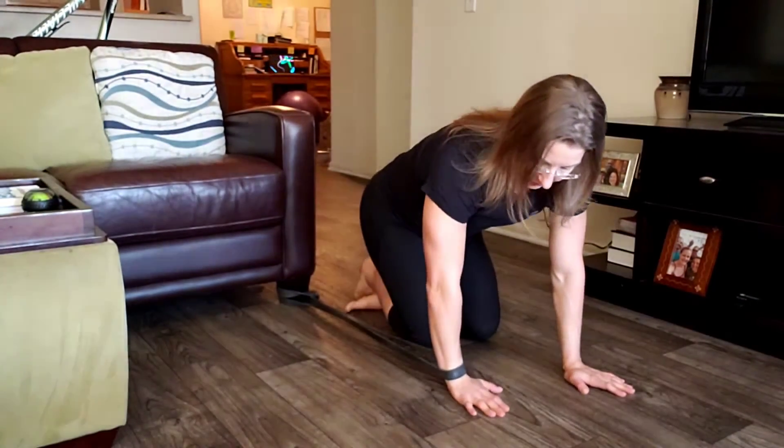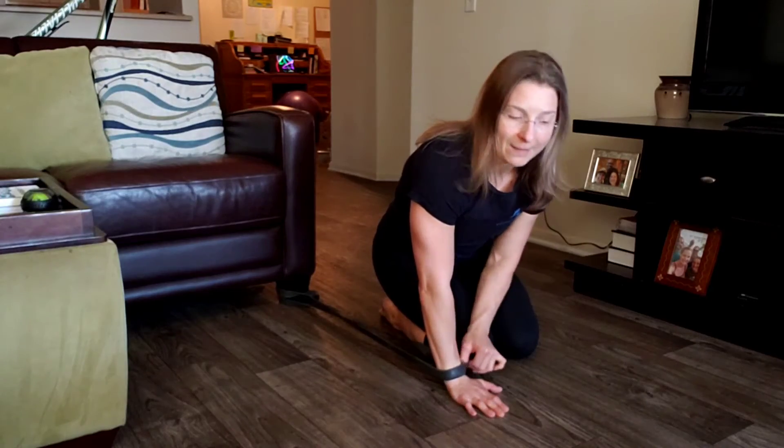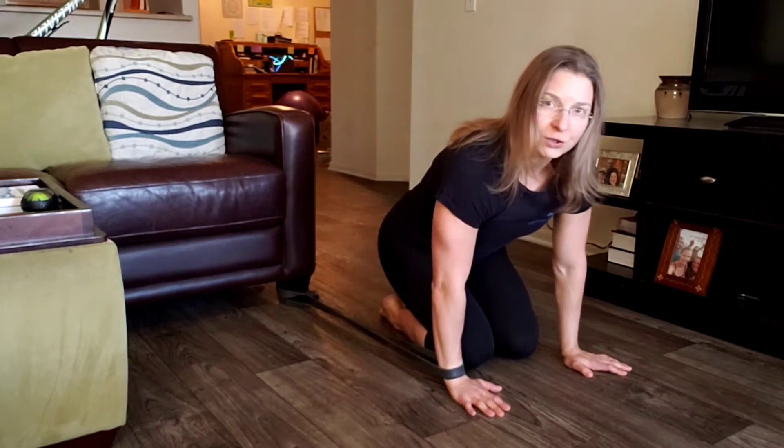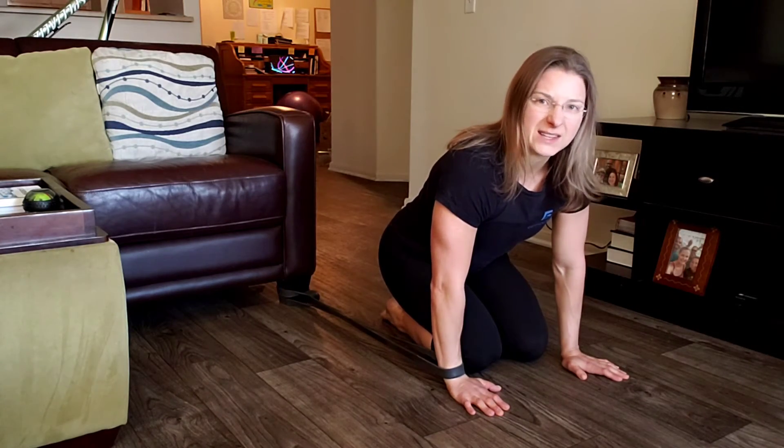From there you're going to bring your arm out just a little bit so there's a little bit of tension pulling backwards. From there you are going to shift your weight forward, not to pain point but just a little bit of discomfort.